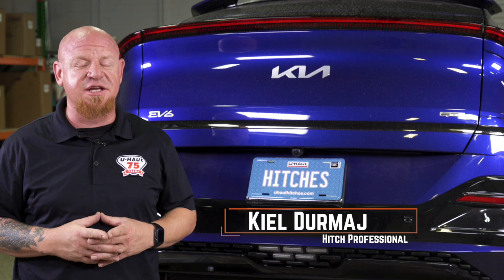Hey, what's up you guys? Installing a trailer hitch on your Kia EV6 can take you to some really cool places like camping, biking, and even towing a U-Haul trailer just about anywhere in North America. Let's break down this relatively simple install.